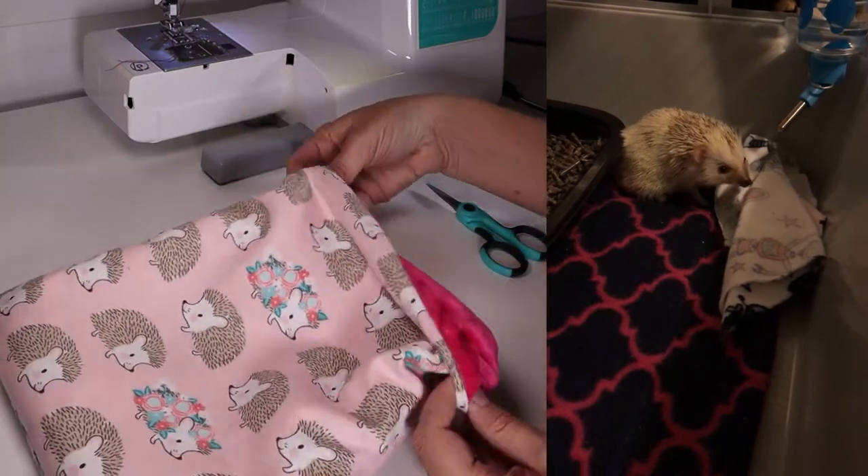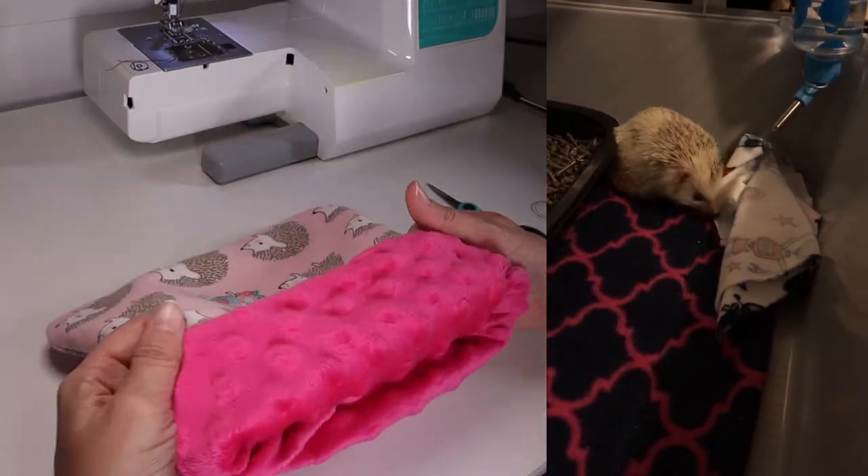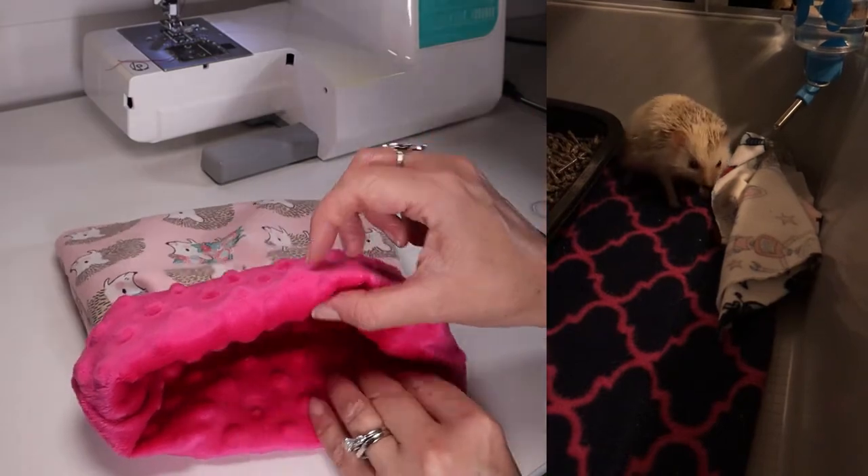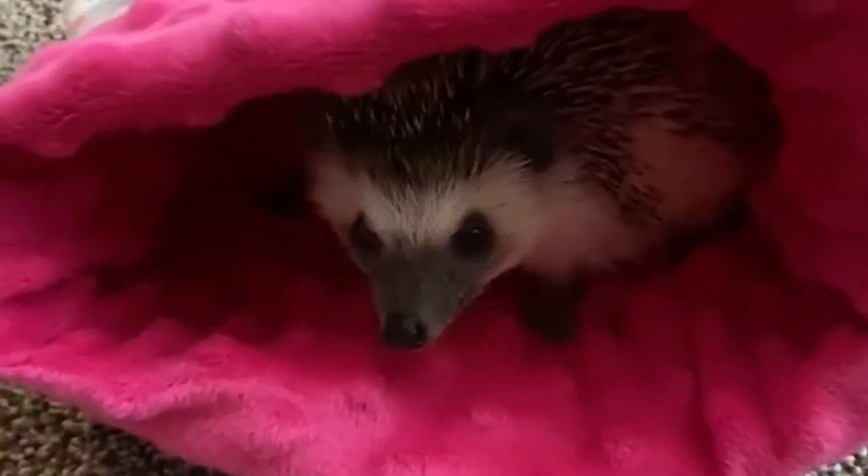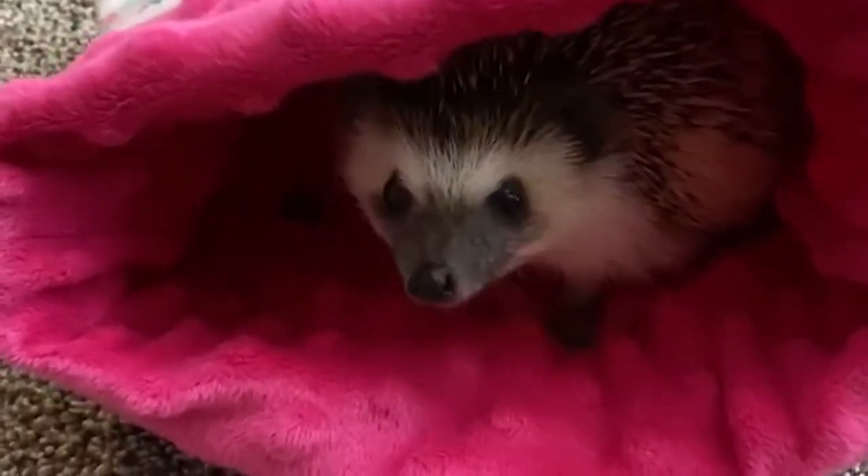To show the double-sided fabric, all you need to do is fold a little lip over, and then the hedgehog can crawl inside. Here is Dixie the hedgehog enjoying her new snuggle sack!